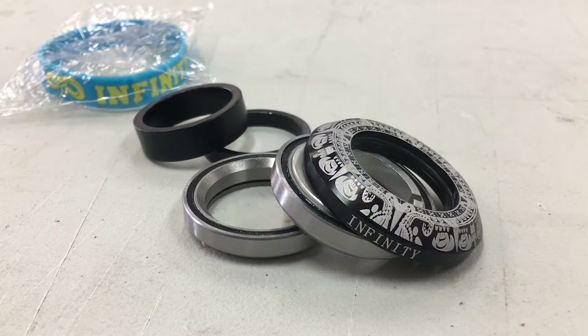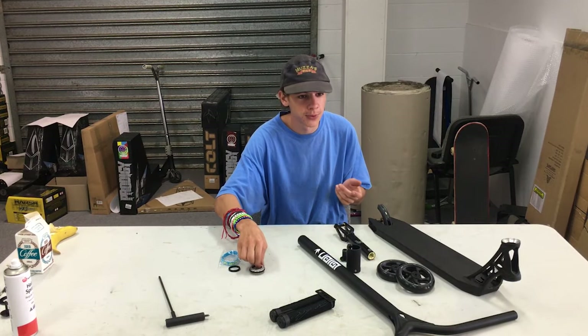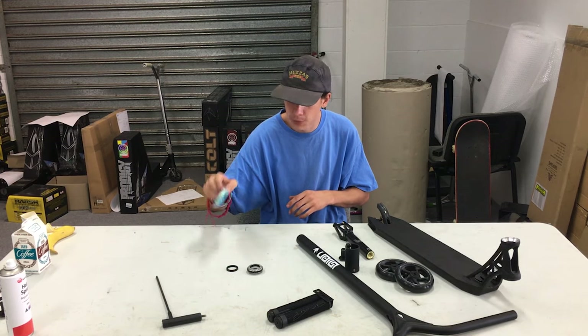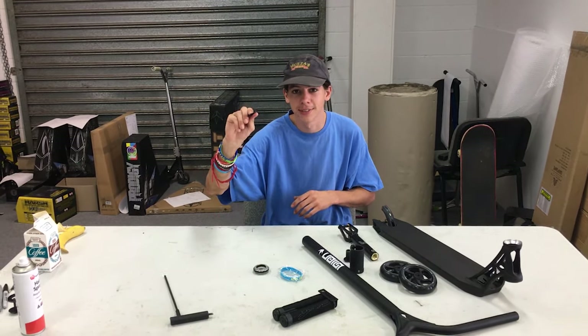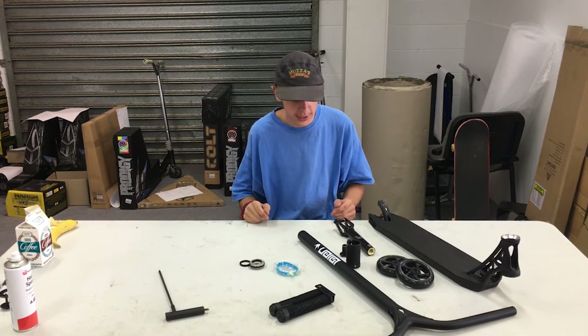The headset bearings are coming from the Infinity headset. They've come out with a lot of cool designs on all their parts — we've got the full range: wheels, headsets, clamps. The headsets come with these cool little wristbands as well, and genius headset spacers in two sizes for when you're putting your new scooter together.